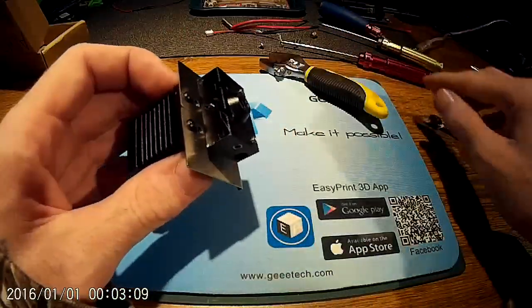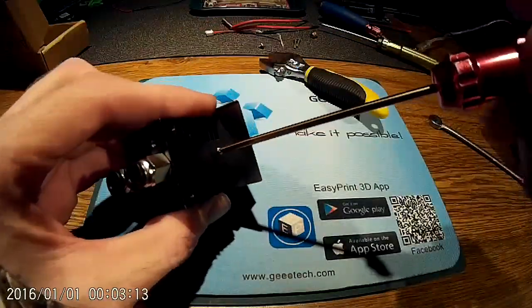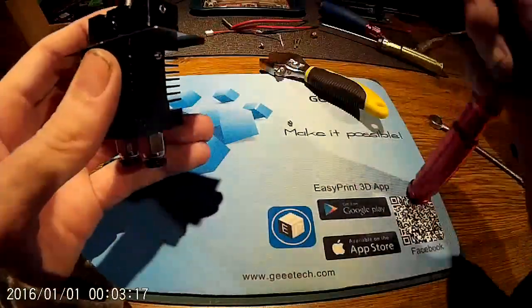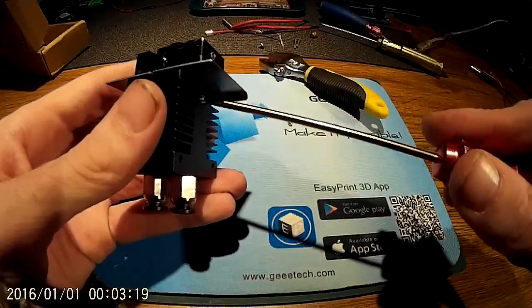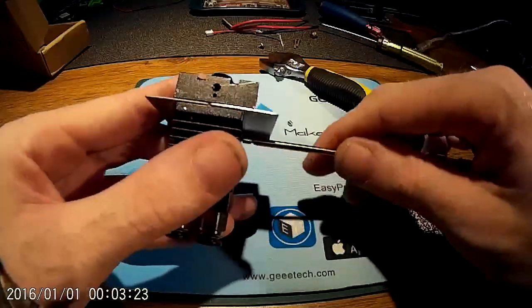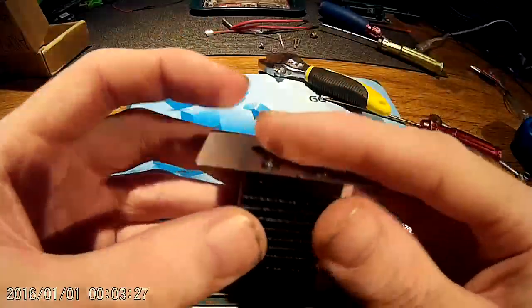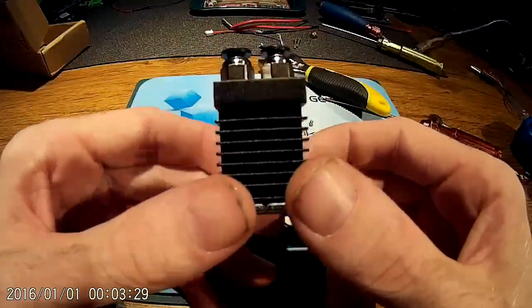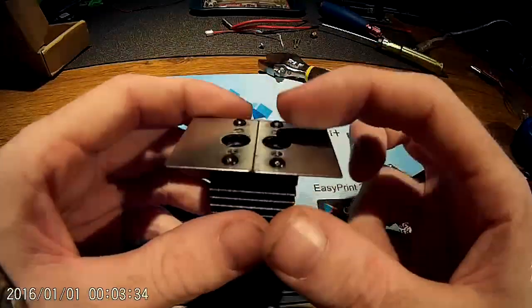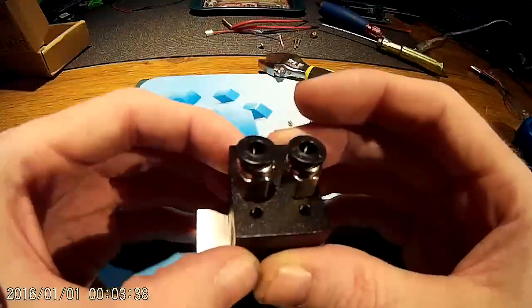Next, take off the nozzle. Go back to the 1.5mm Allen key and take out the grub screws in the side of the block — there are two on either side. Then this slides out. This is now one piece — the black one. The silver ones that come on the A10M from the factory are actually two separate pieces, sliced all the way through.